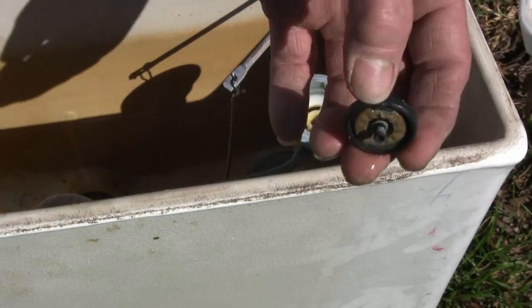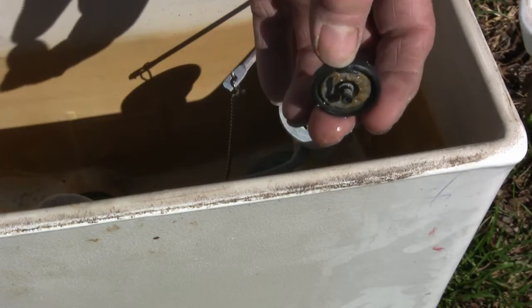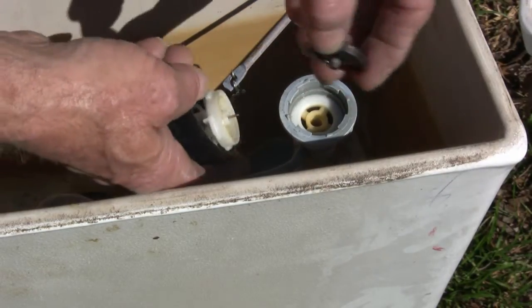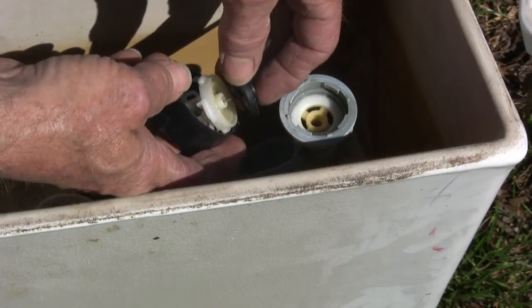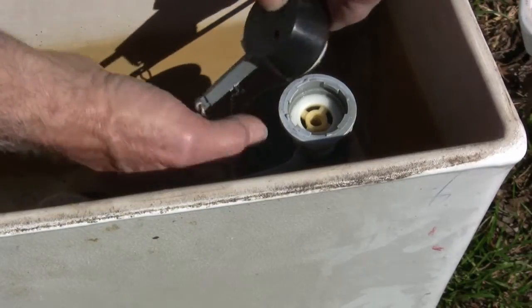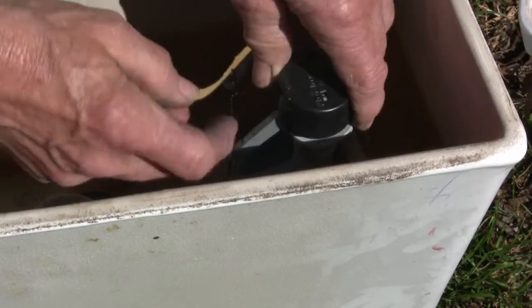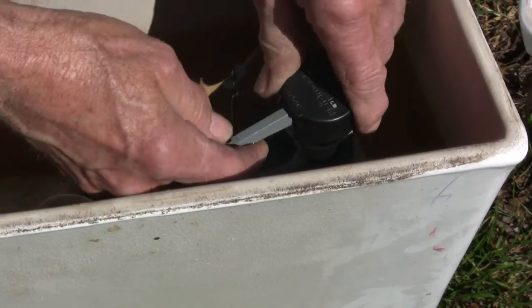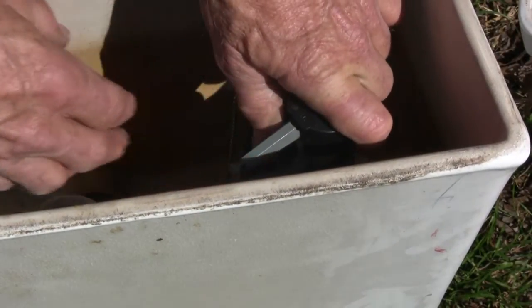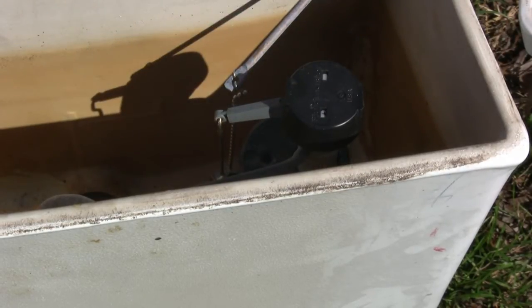All you do is get a new one. Don't try to clean it off and reuse it because normally that doesn't work. To go back on, just line up that needle, slide this on there, put this back on where it goes, then push down and turn it back — and that's it. That's the only moving part in there.